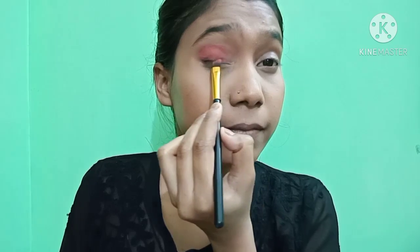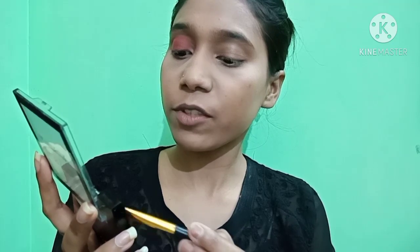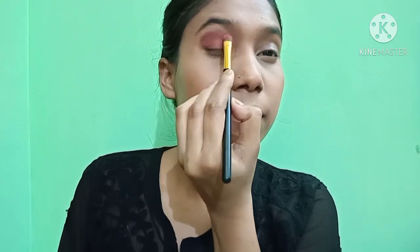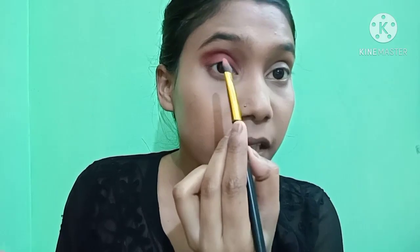Now I am doing eye makeup. Before doing eye makeup, take a little powder and put it under your eyes. I am using the Swiss Beauty Ultimate Shadow Palette which has 9 shades. I am using a peach color on my eyes, then a brown shade with a brush, and an eyeliner shade from the palette.